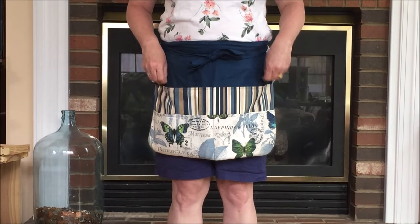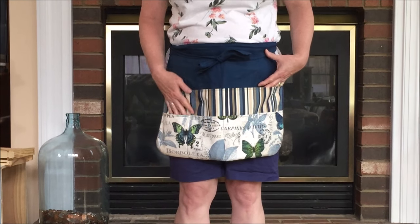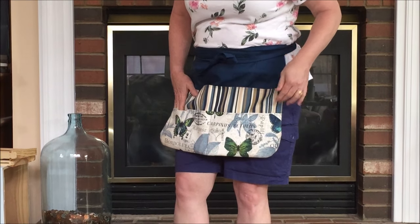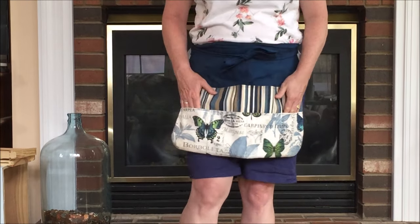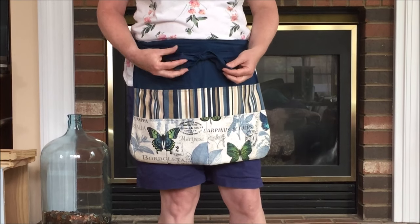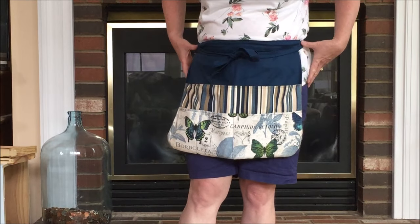I hope you enjoyed this video. Please like, share, comment, and subscribe. Follow us and click the link in the description or the I-card. Also, if you want more free sewing projects, check us out.